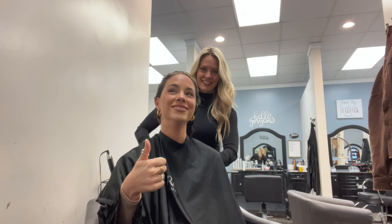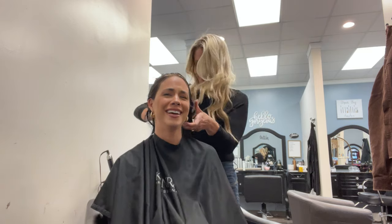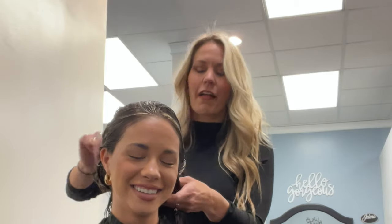I look bald. I look like a bald little weasel. It's not cute. I'm sure that's what everybody's thinking — she looks like a weasel.